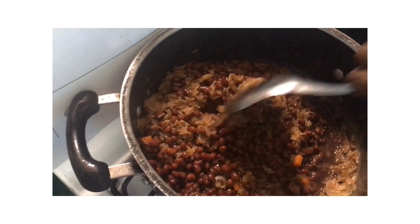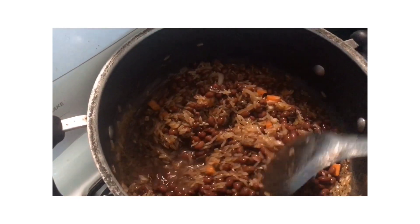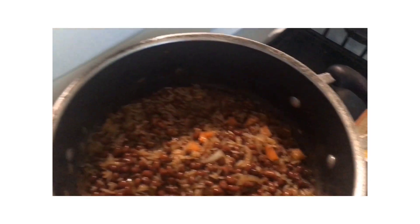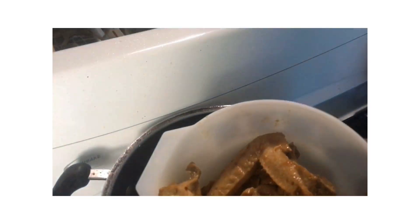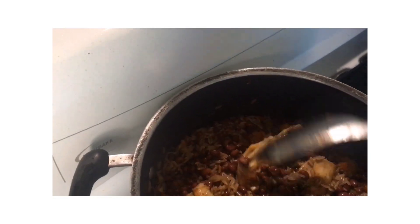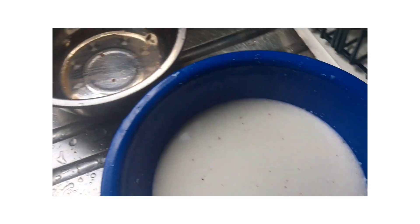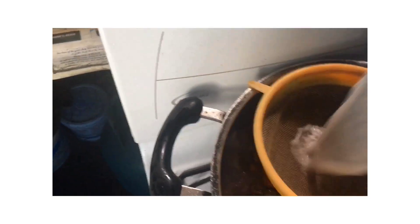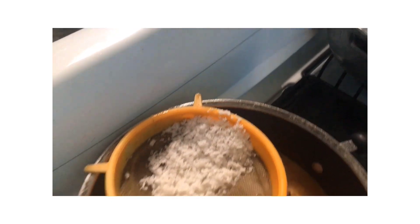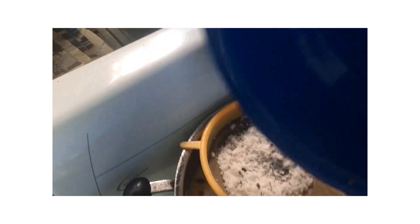Looking good so far. So now that's in, I'm gonna put my chicken in. And now for my coconut milk — I have my strainer and I'm gonna strain the milk. This is what happens when you have one hand, you guys. So I'm done with that.